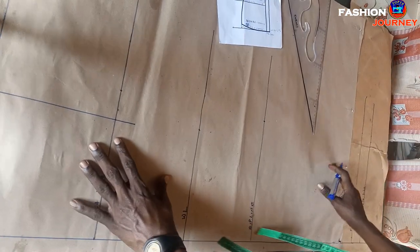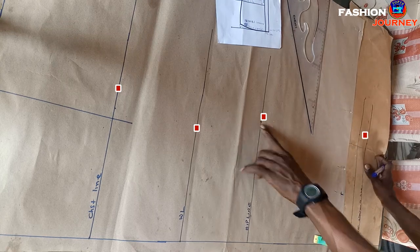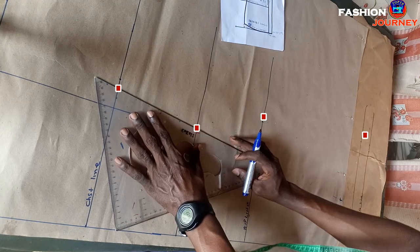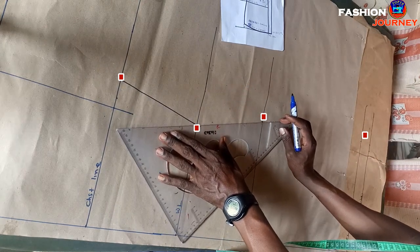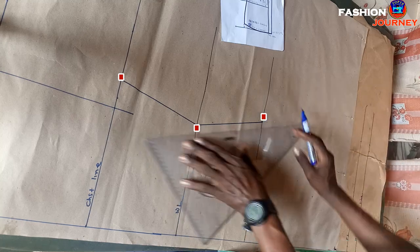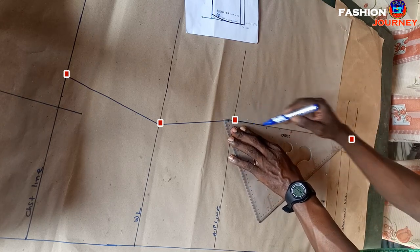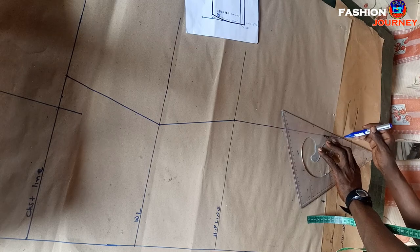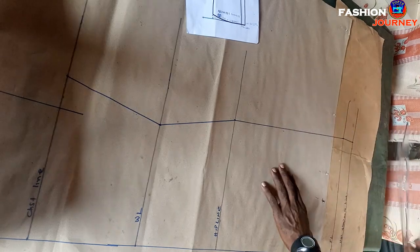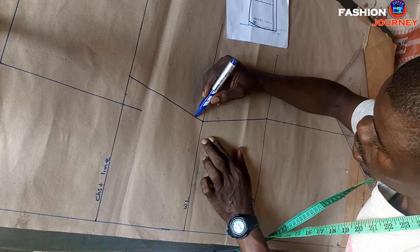After that the next thing is creating the dress side seam line. I connect this point to this point and all the way to the hem allowance line. Please support this channel by watching all my other videos, sharing, liking, and subscribing. After connecting these points, don't forget to blend the sharp corners like this.